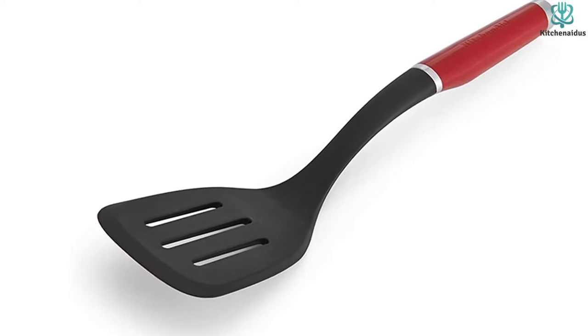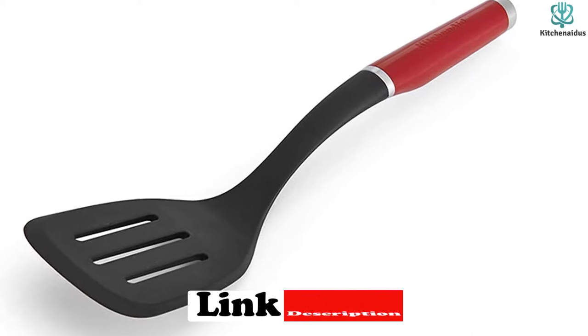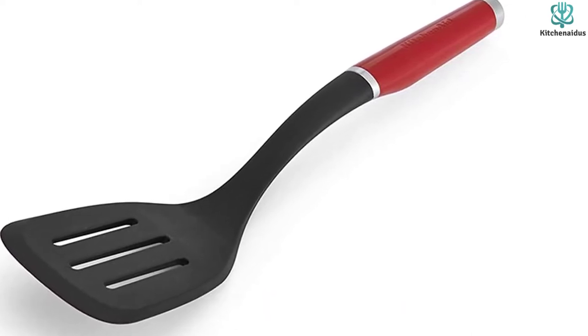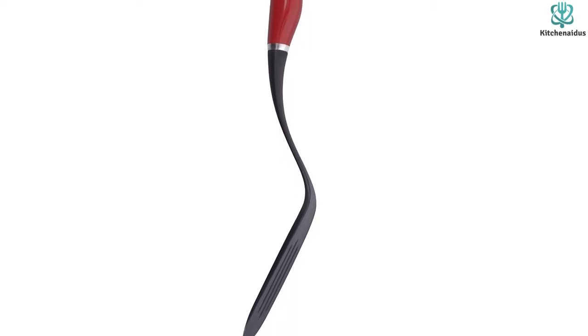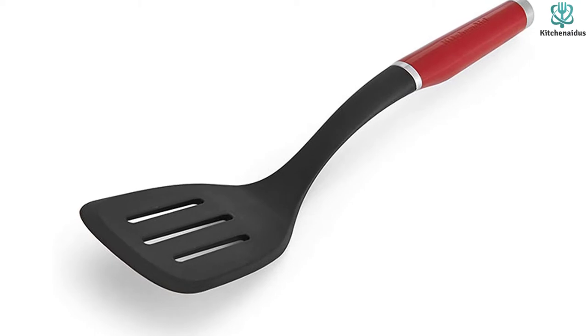The head of the KitchenAid is slightly thicker, and we found ourselves occasionally pushing a cookie around the baking sheet trying to get under it. While the handle has nice color options, it's smooth plastic, which we found less appealing after testing models with rubberized grips. Still, this nylon model keeps costs down and suffices for a variety of kitchen utensil needs.